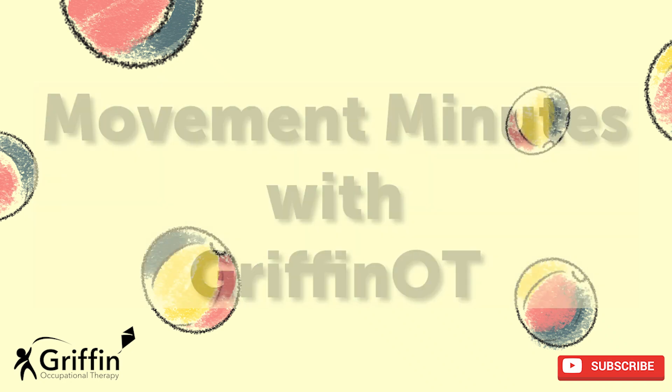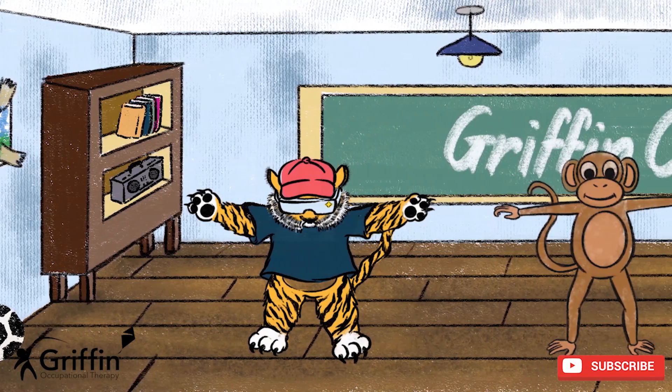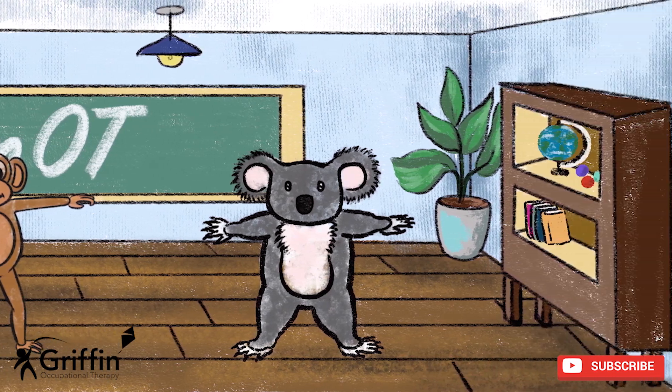Hi boys and girls! I hope you're ready to move with monkey, koala and tiger. Can you stand up and find a space where you're not touching anyone, and then we'll get started.